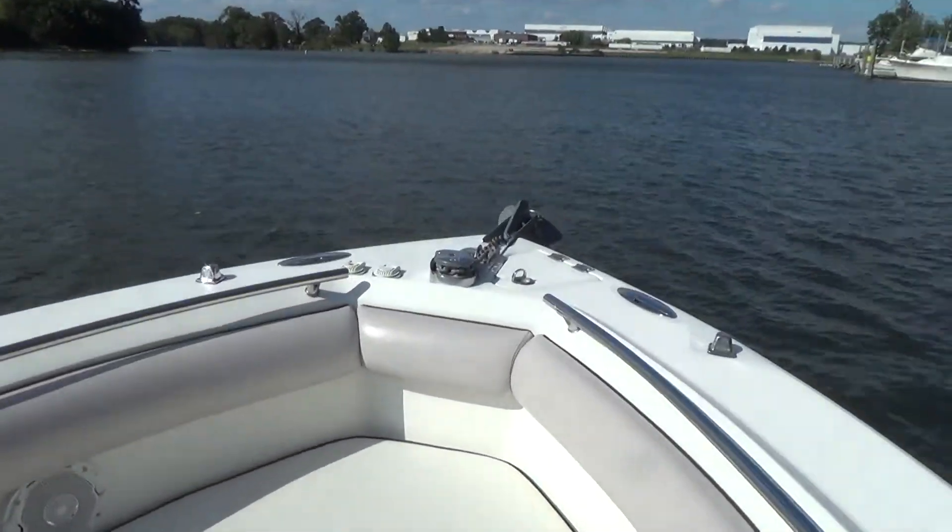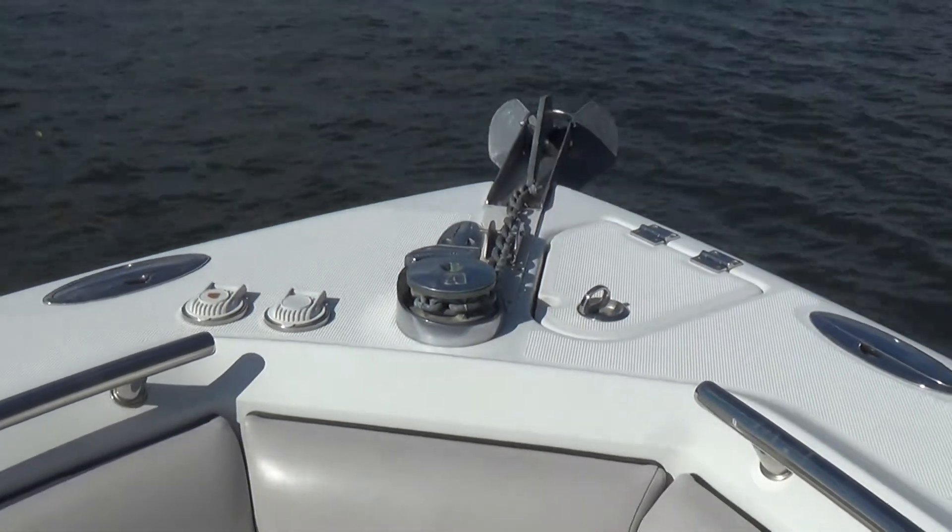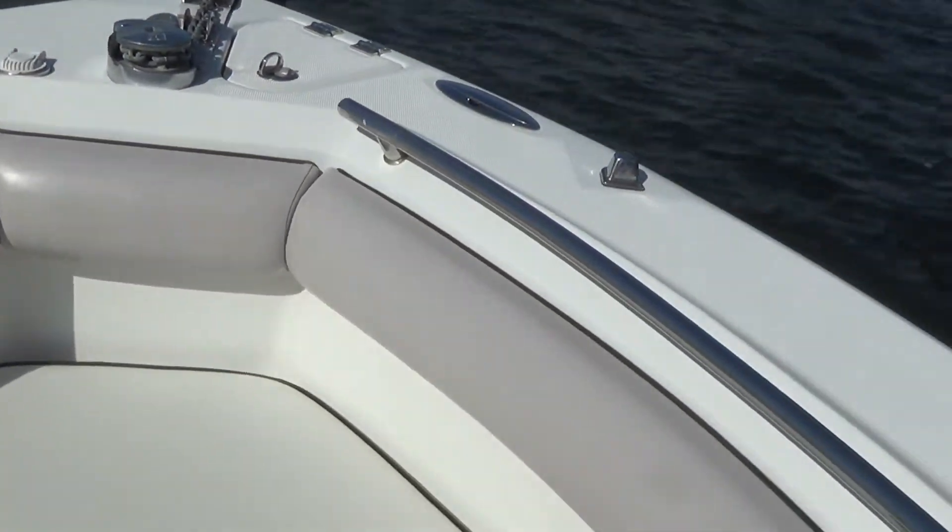The boat also has a Lumar windless anchor and an anchor locker forward. That's a really nice feature for this 26-foot boat.